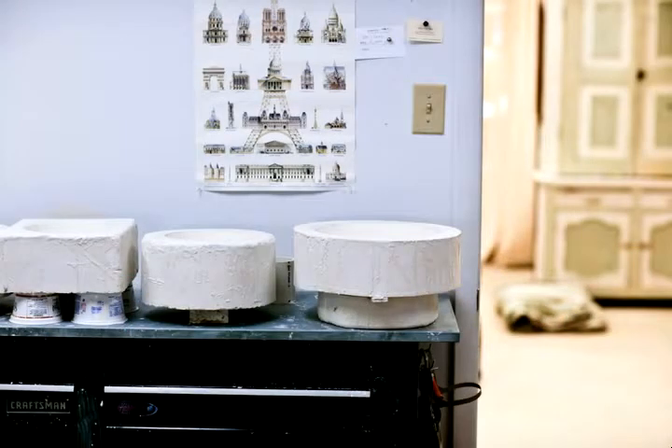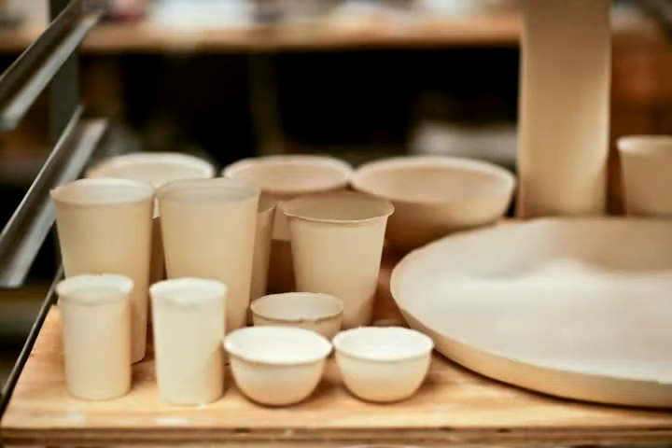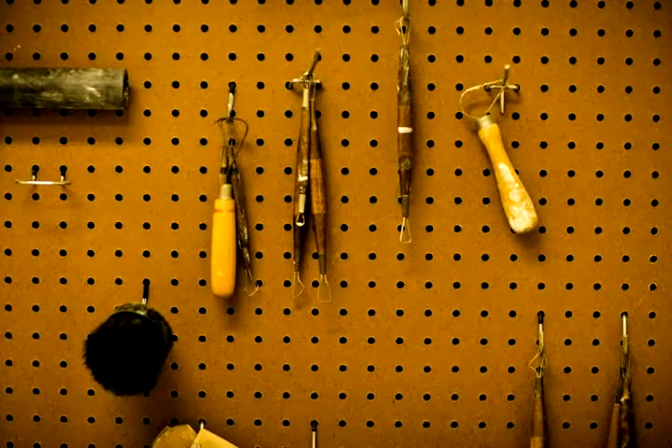No fuss, no frills — which I think is part of the Irish way. It's not a fussy place. The people are very straightforward. What you see is what you get, and I feel like that's probably the same with my work. You know, what you see is what you get. There's nothing hidden underneath that glaze. It's just the pure form, the white porcelain, the white glaze.